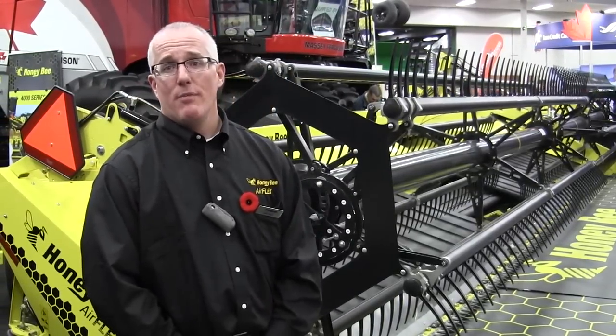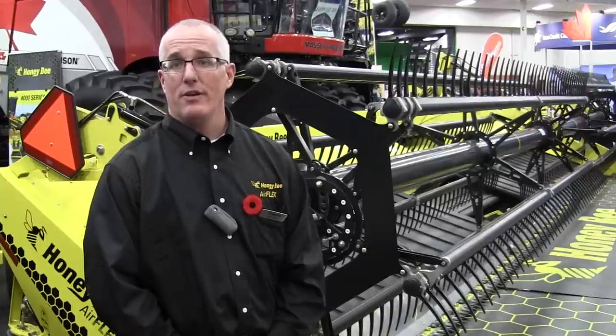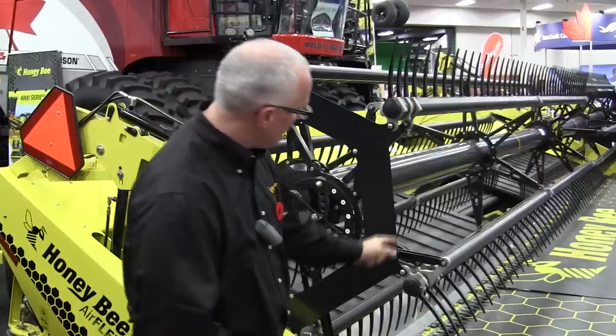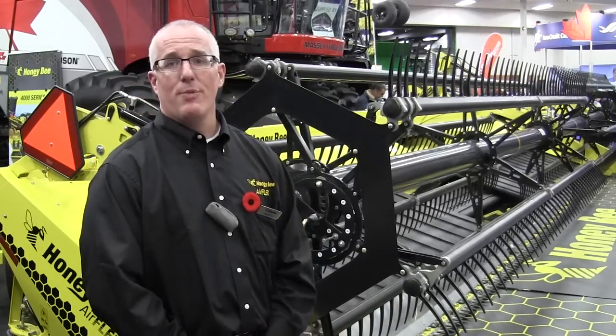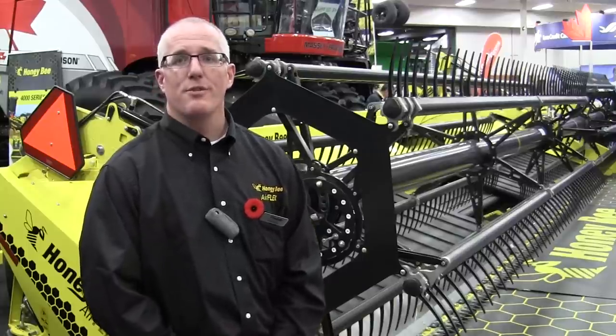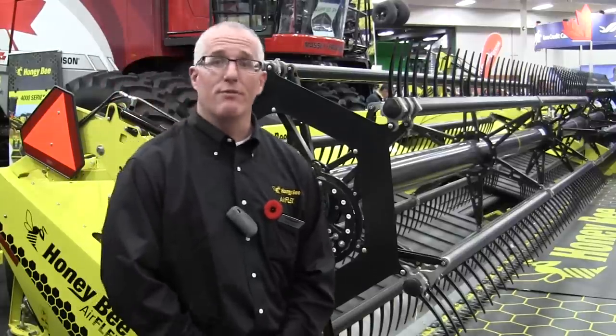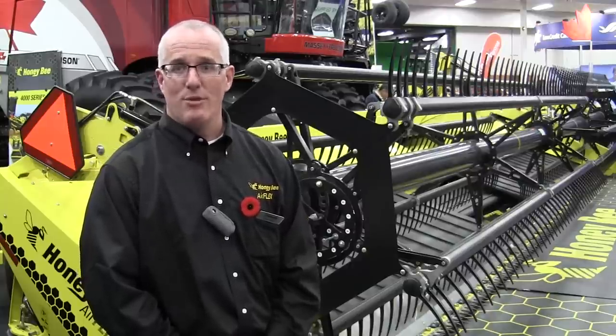So you mentioned mechanical drive — what are you talking about? Honeybee has two different mechanical drives on their machine. Our draper decks are mechanically driven as well as our knife. You can see at the front of the machine the knife is a mechanical drive with two Pitman arms that drive the knife in sync across the machine. The reason for the synchronization is to eliminate almost all the vibration on the machine so that you have an enjoyable experience in the cab.